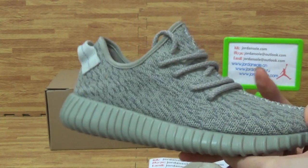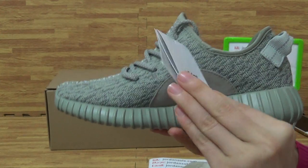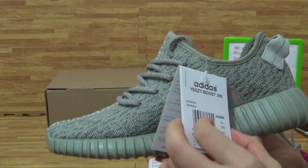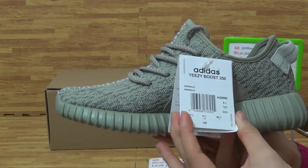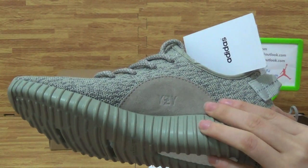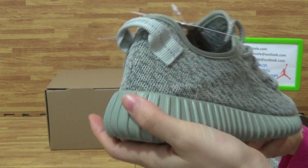Check the second one. And with the Adidas card. Check the card. And then you can see this part with the Y-Z-Y letters. And the shoes top box, this side. Also the back.